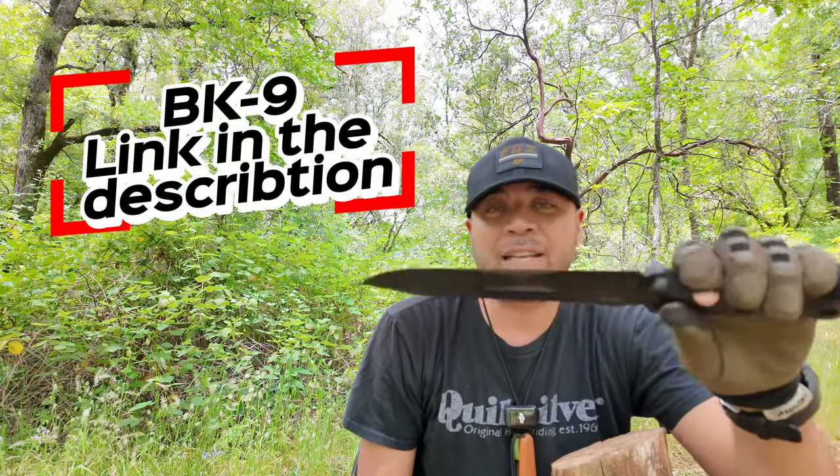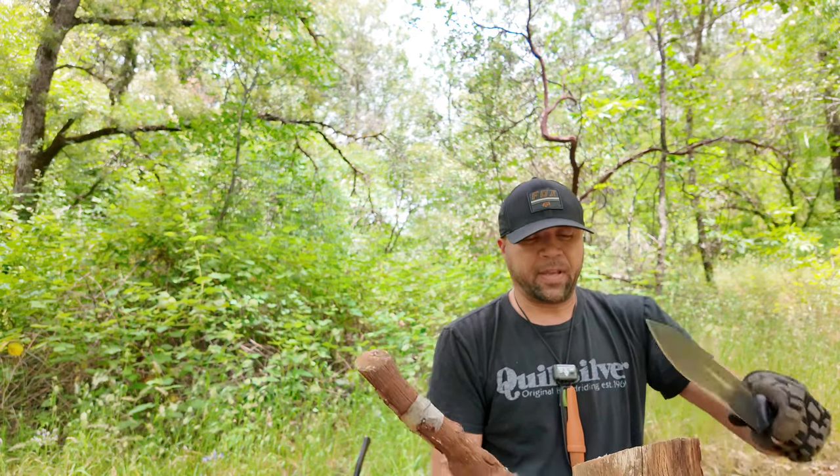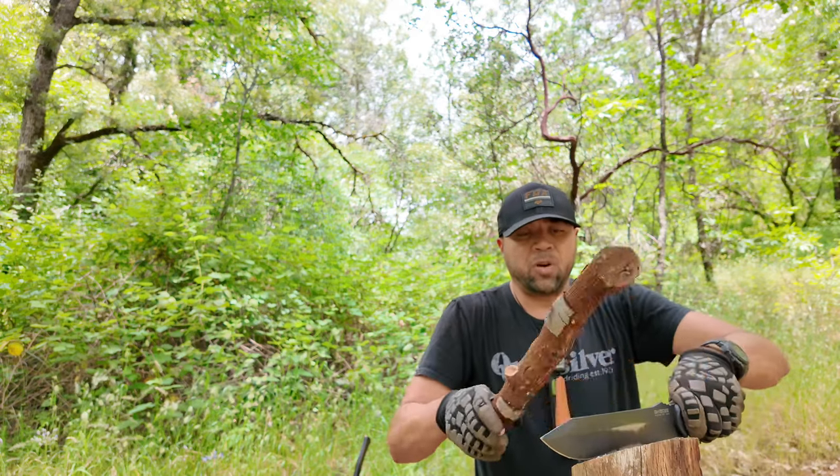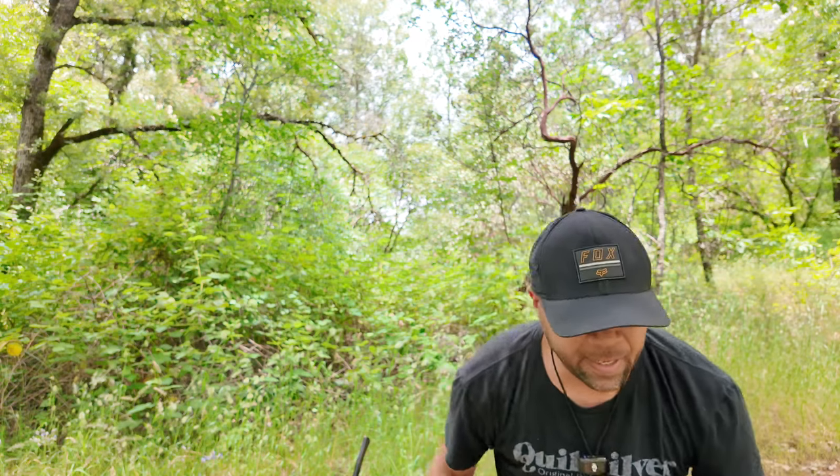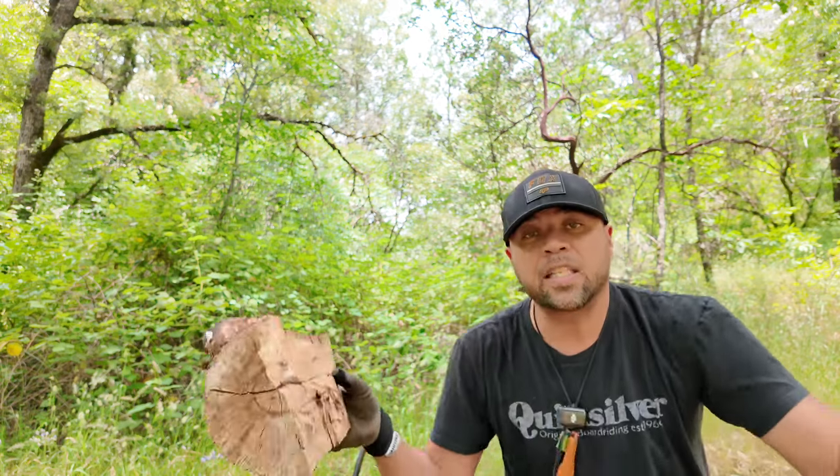Today I'll be working with my K-Bar BK9 knife — this is a beast. With this knife you can do a lot of batoning. I'm going to take my knife and with this log, I'm going to look at the crack that's already developing there and baton it. Split it into two, then split each of those into two again.